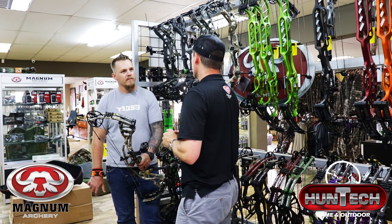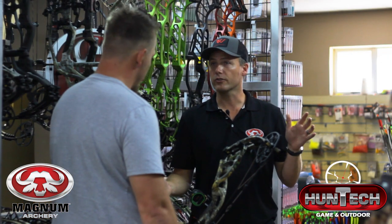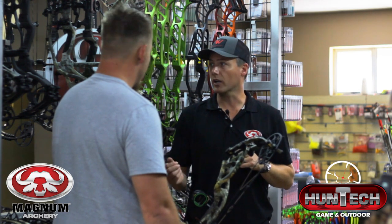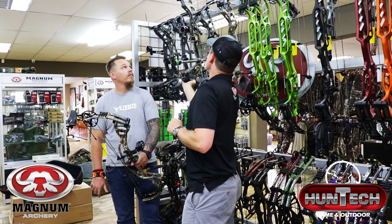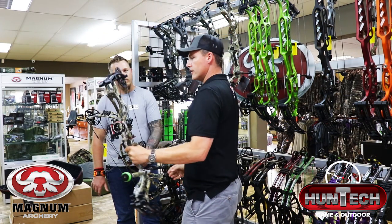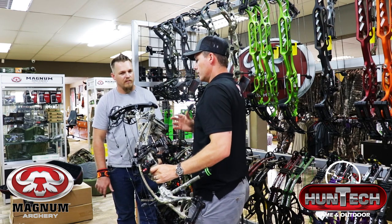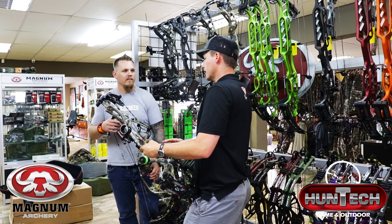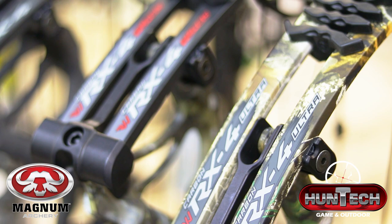This is only one of three models in the RX series. The Ultra has a slightly longer axle-to-axle of 34 inches, shooting 334 feet per second on IBO. The bow I was using this weekend at the 3Di Nationals was the RX4 Turbo — blistering fast at 350 feet per second, with a 6-inch brace height and 31-inch axle-to-axle.